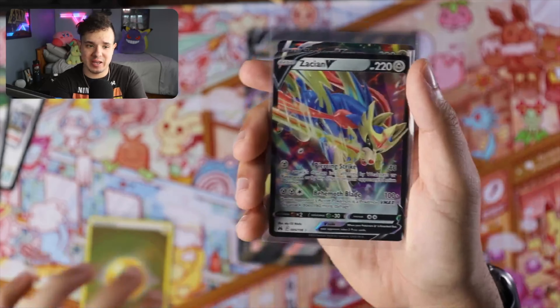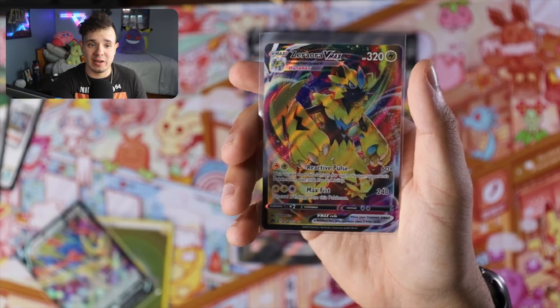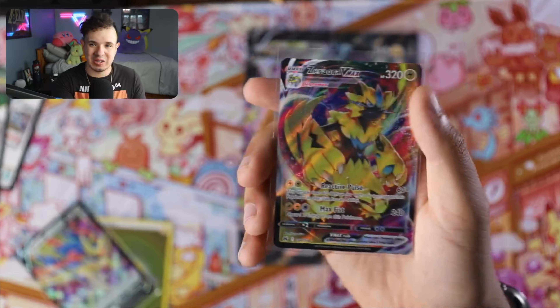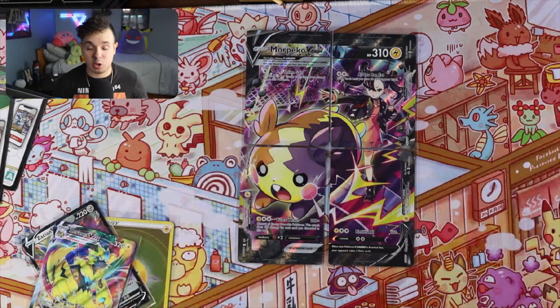Alright guys, in recap we really just got this Zoroark V-MAX and the Azumarill V as the coolest cards we pulled, plus the Morpeko V Union cards and the play mat that came in the box. So what do you guys think — is the Morpeko V Union Premium Playmat Collection box worth the forty dollars it sells for at retail? Be sure to let me know in the comments, and slam that subscribe button for future Pokémon and video game content!